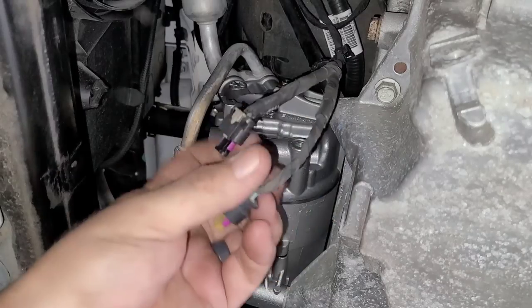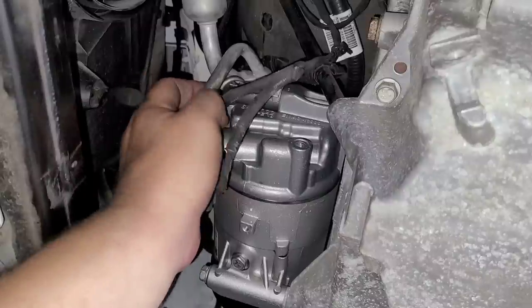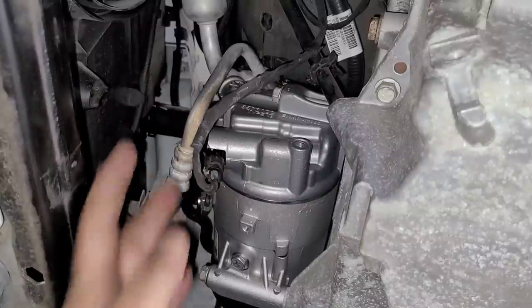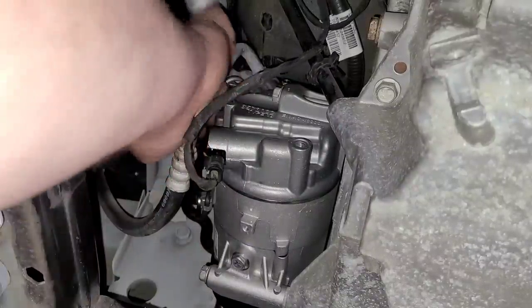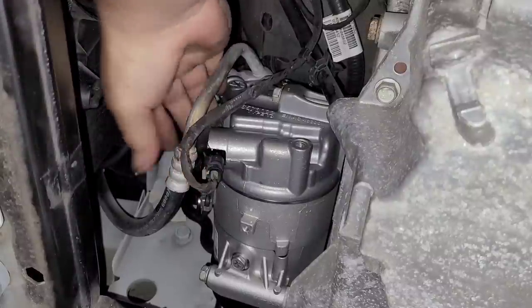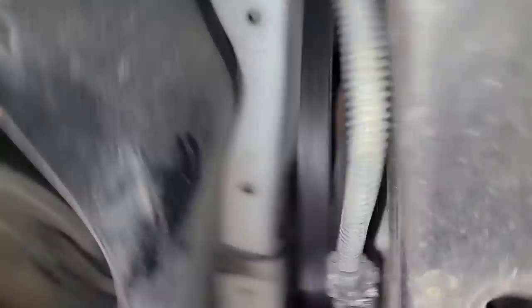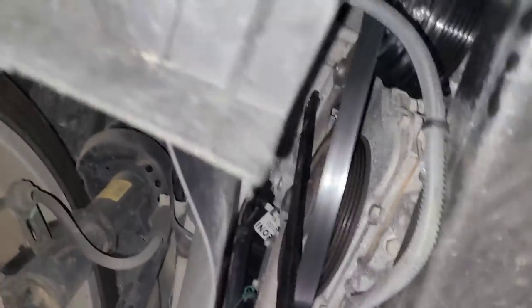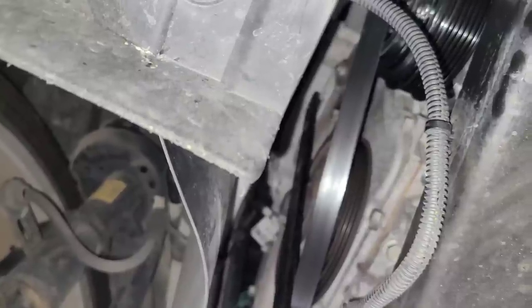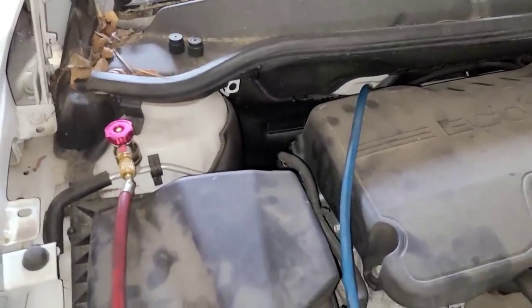Now we're going to connect the electrical connectors. I don't think you can hook these up backwards. Make sure you push that lock in place. Finally, we've got to get the belt on. We have the machine hooked up and it's vacuuming out right now.